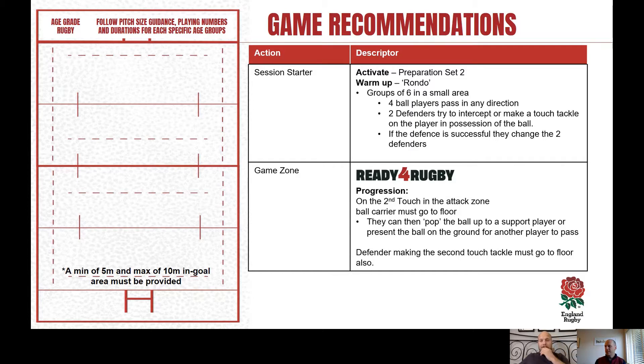In this session we've tried to promote players' decision making when they've been tackled, using the touches as a tackle to simulate that in Ready for Rugby. The progression for this week is that on the second touch in the attack zone, a ball carrier must go to the floor. They can then choose to either pop the ball to any support players in a position to receive it, or if there's no support player in position, they can present the ball and a scrum half or support player would move the ball away from that tackle area. To create space for decisions, we're also asking the defender who made that second touch to go to the floor.